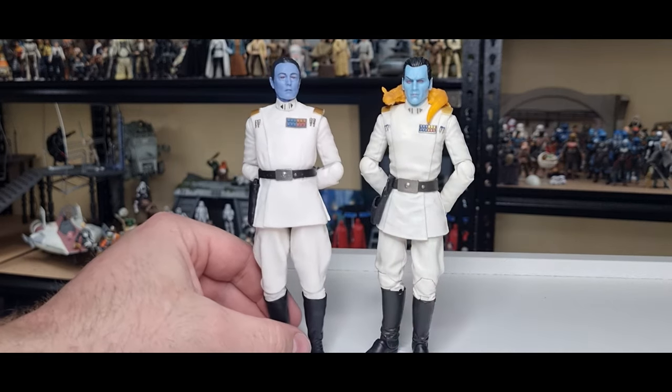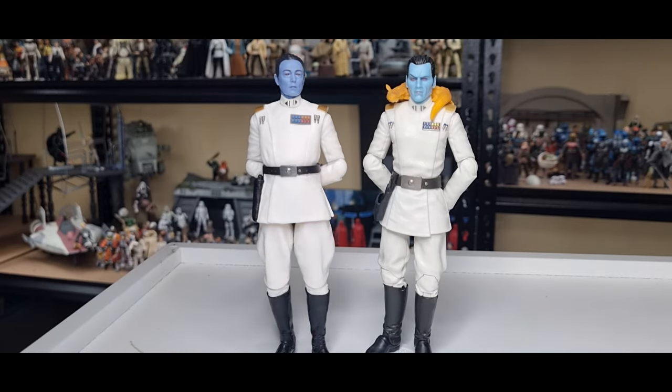Love to hear your thoughts, folks — drop a comment down below and tell me how Thrawny you are. Give the video a thumbs up if you've enjoyed the review.